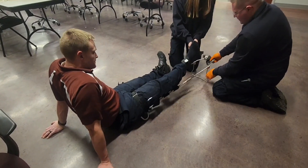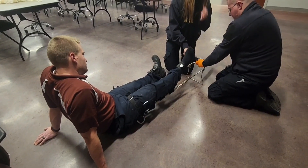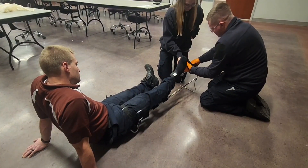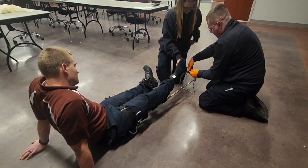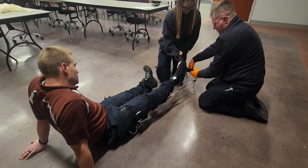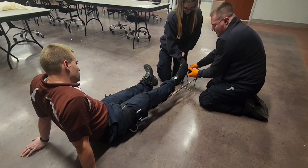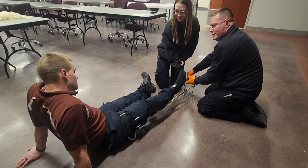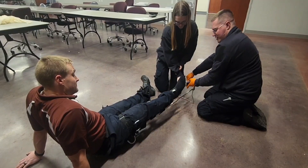I'm going to prop the splint up, pull out the mechanical traction, hook it up, and keep it on while I do this. Now I'm going to pull this tight until the patient feels relief. Let me know when you feel some relief. I feel relief.